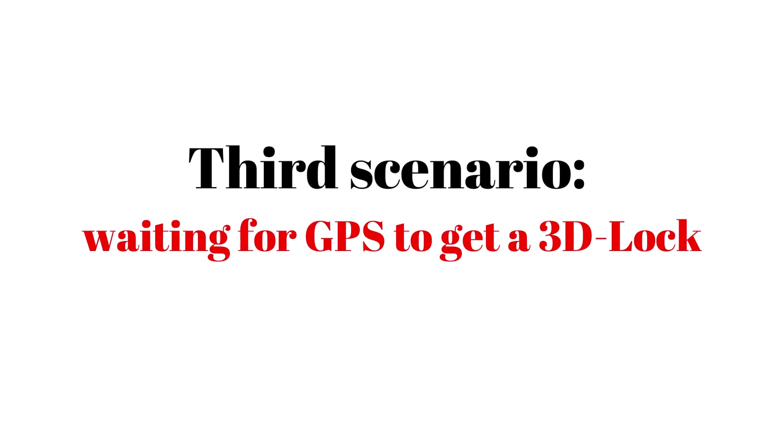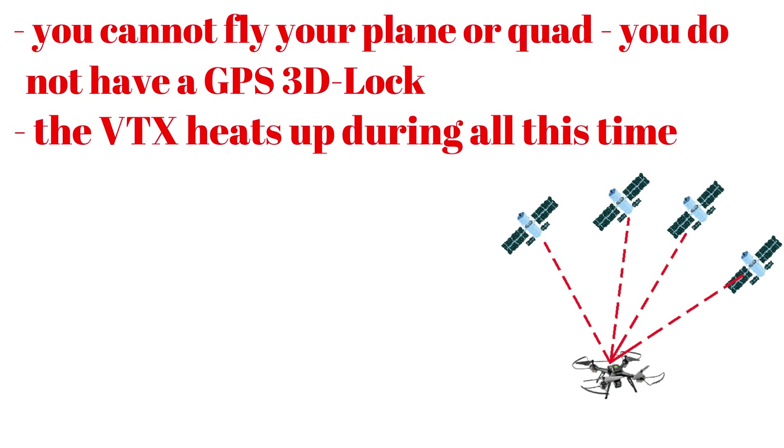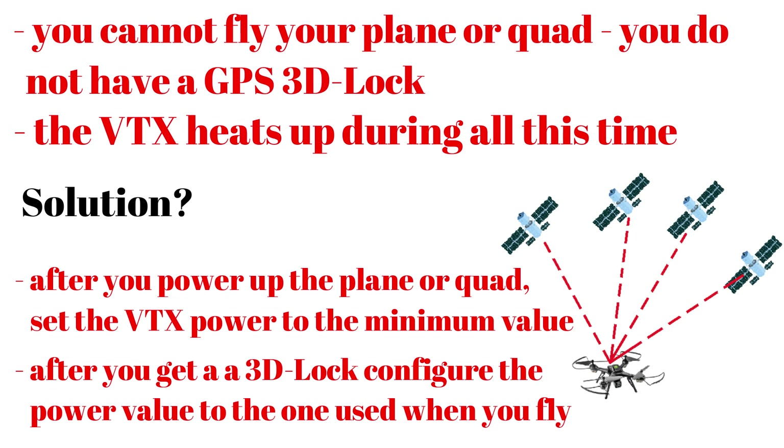In the third scenario, you cannot fly your plane or quad mainly because you have to wait for the GPS to get a 3D lock, which in some situations can take minutes. Moreover, the VTX heats up during all of this time and will damage, shut down, or jump out of the frequency. To solve this issue, after you power up the plane or quad, set the VTX power to the minimum value, wait for a 3D lock, and after that configure the power value to the one used when you fly, by pressing only one button.